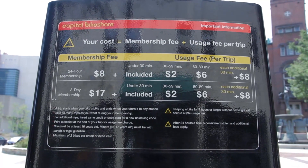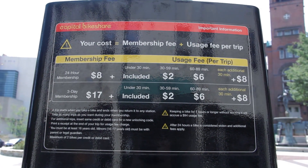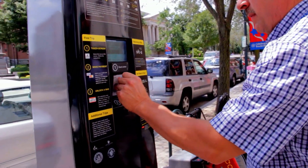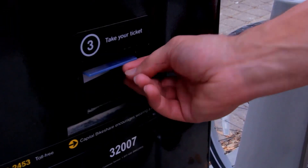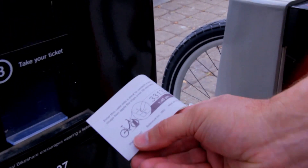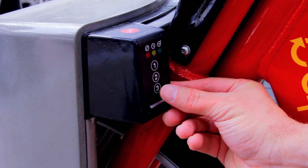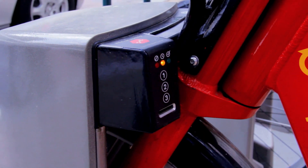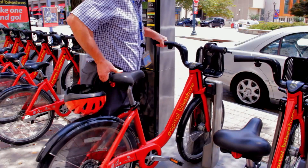24-hour memberships are also available. Simply go up to the kiosk and follow the directions on the screen. When you're done, you will get an unlocking code. Enter the code on the number pad of a bike dock, wait for the light to turn green, and pull out the bike.